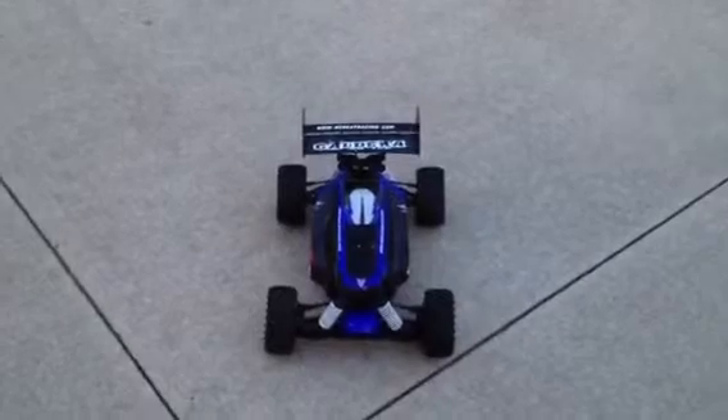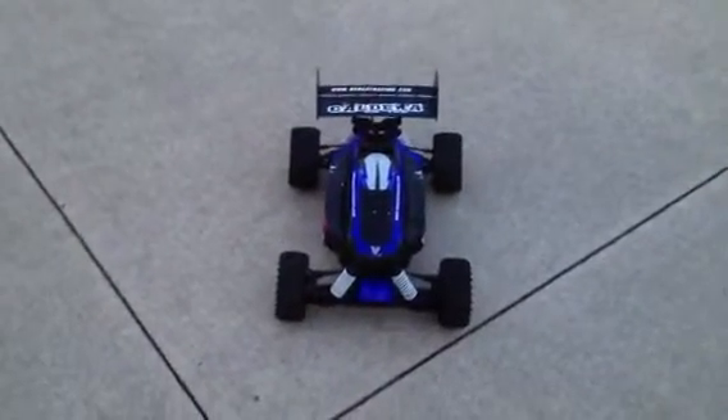Alright, this is the Caldera XB10E. I had servo issues with it before. We got the new Hexfly battery, which I also had problems with — the old battery that came with it was in a blue wrapper. The new Hexfly servo works fine. The new Hexfly battery works fine.